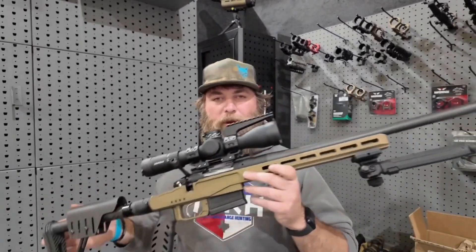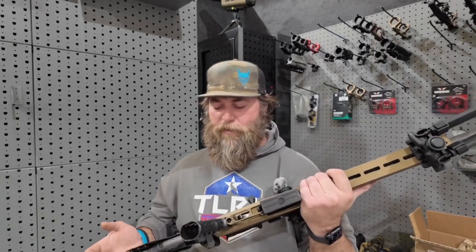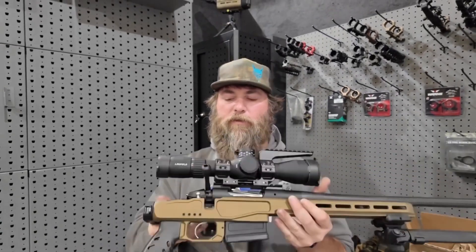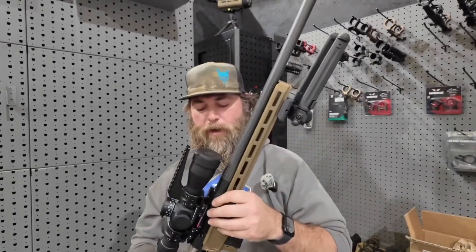It's a great looking rifle, very lightweight, feels great. It does fold to the side here, which is useful if you want to slap it in your pack or whatever the case may be.